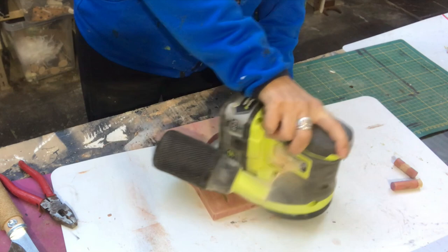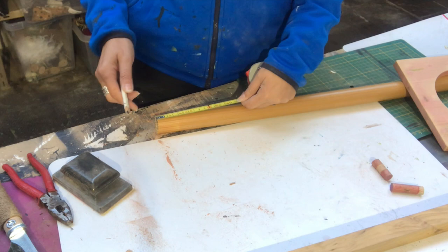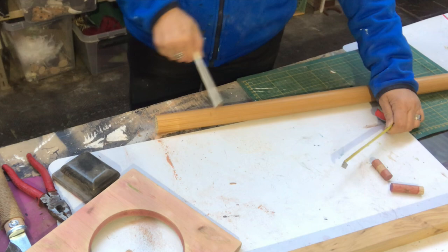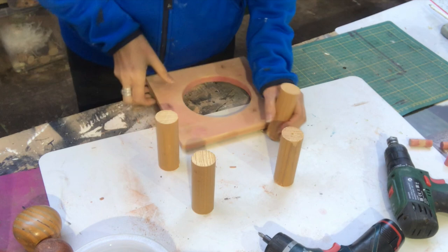For more wood decor ideas — I thrifted this wooden curtain rod for one euro and decided to use it for legs on my piece. I cut off about 10 centimeters — that's roughly three to four inches, depending on how high you want it — and I did that with my mitre saw. Four of them, and they're just the right height.